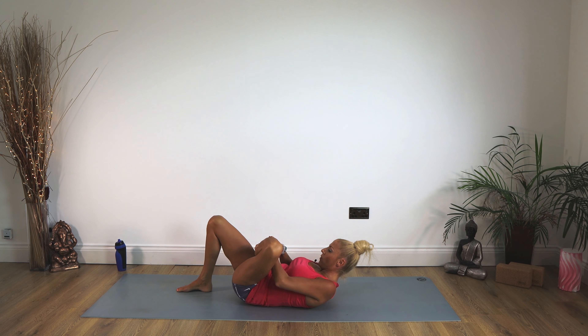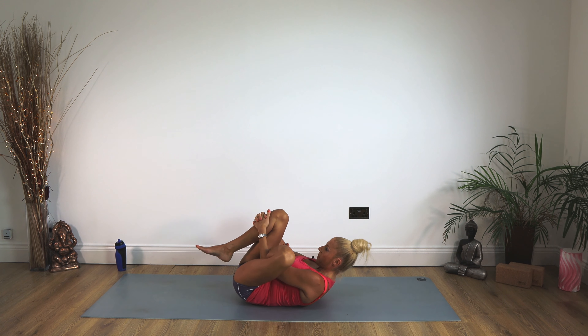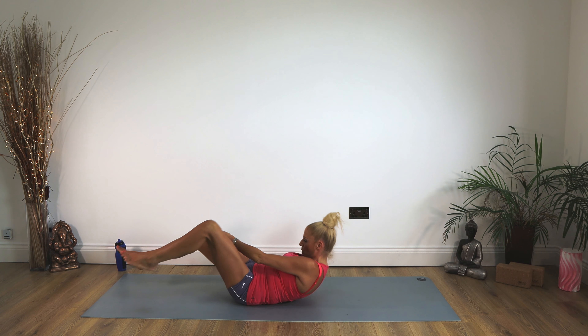This time left foot on the right thigh. Left arm goes through the gap in between your legs, clasping just below the right knee, pulling the nose and knee in together — into your chest. Relax your head down, feel it in that left glute. Staying there for 10, 9, 8, 7, 6, 5, 4, 3, 2, 1 and release. Well done.